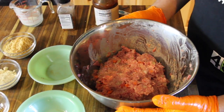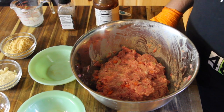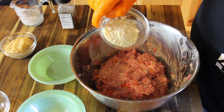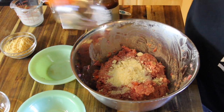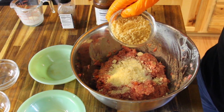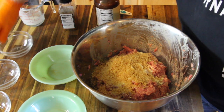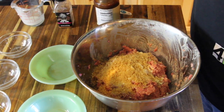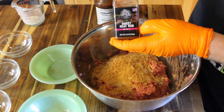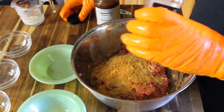Once we have our wet ingredients incorporated into the ground beef and ground pork mixture, we're going to add our dry ingredients. For our dry ingredients, we have a quarter cup of grated Parmesan cheese, a half cup of pork rinds that I just smashed up real fine, and our barbecue rub. For the sweet and spicy theme, we're going with the sweet heat rub from Pit Boss — add a tablespoon of that into your mixture.